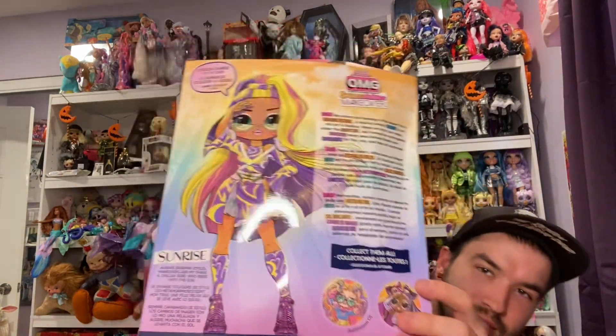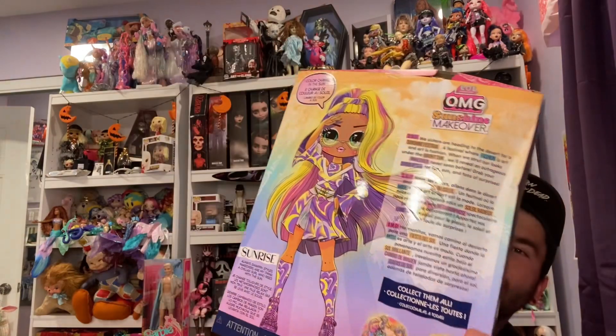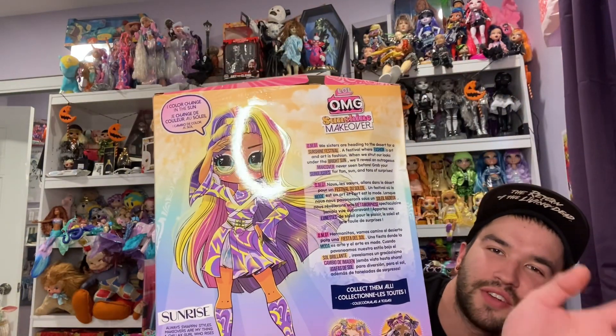Here's the back. Beautiful. It just reminds me so much of Trixie Mattel and all that grooviness. On the back it says: 'OMG, we sisters are heading to the desert for a sunshine festival — a festival where fashion is art and art is fashion. When we strut our looks under the bright sun, we'll reveal an outrageous makeover never seen before. Grab your sunglasses for fun, sun, and tons of surprises.'